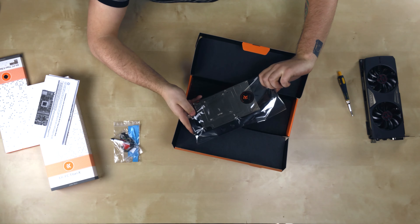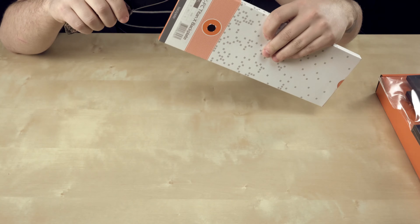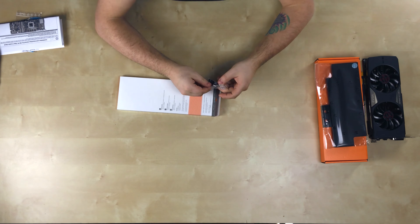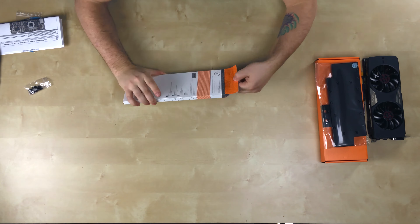I got the nickel version — you can also get a copper version. It's nice and not too heavy. It says Titan X on it right here, but this is on the bottom of the card so you're never going to see it anyway. Let's open up the back plate.